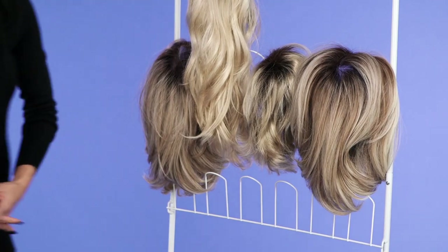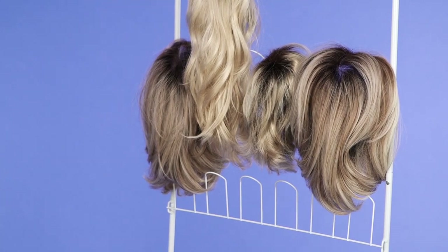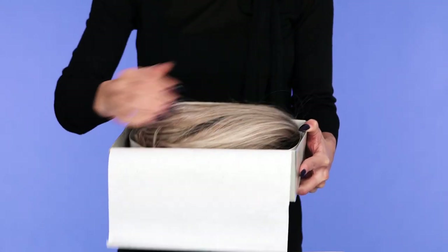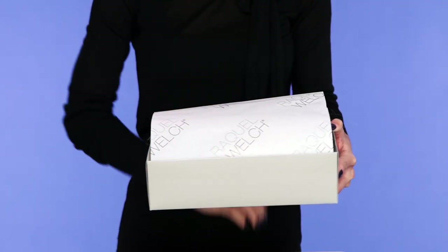A shoe rack is another great way to store your wigs. Hang one wig on each hook for an easy way to store multiple pieces while saving space. For short-term storage, you can always keep your wig in its box with tissue paper in the cap to maintain its shape. We don't recommend a wig box for long-term storage, as your wig can cold set in the pattern it lays, giving it box hair.